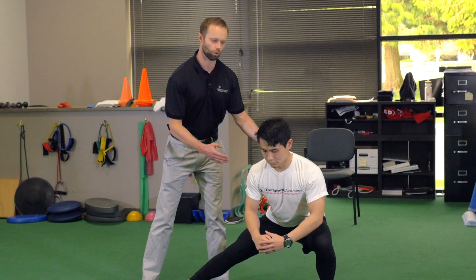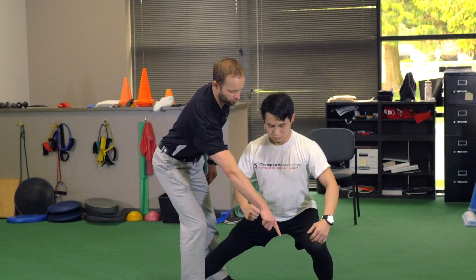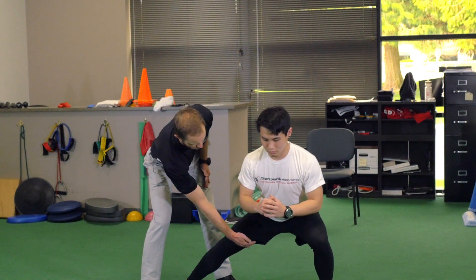What you don't want to do is you don't want to bend too far forward like so. And you also don't want your knee to go too far forward over your toes, because that's going to put a lot of stress on your knee. You should feel a stretch through your groin.